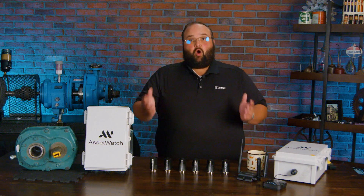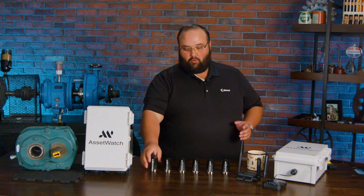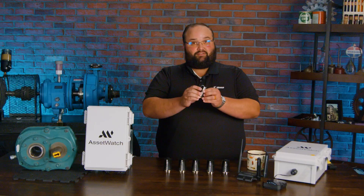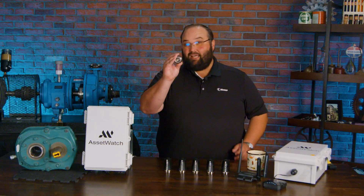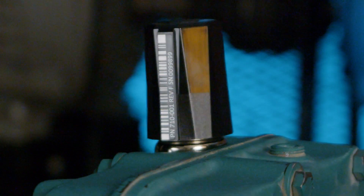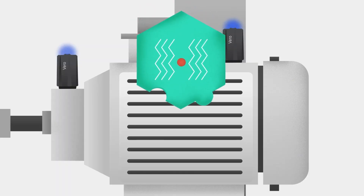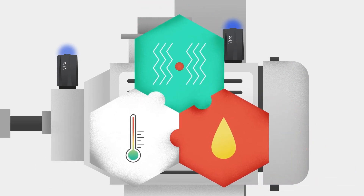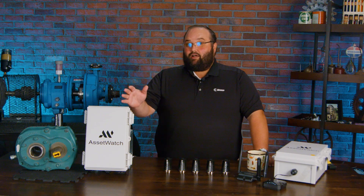The star of this whole solution are really these Vero vibration sensors. These sensors are installed a variety of ways, but they have a very strong magnet on them, and they clip onto the machine, and they are going to give you multiple data points. They are a tri-axial sensor, and they also monitor temperature. So when we're starting to trend and try to determine what's going on, this is really valuable data.